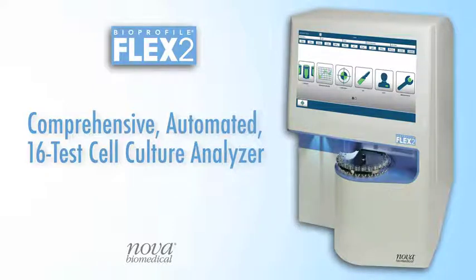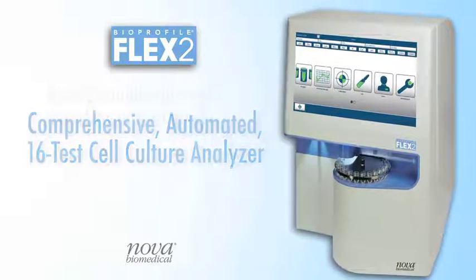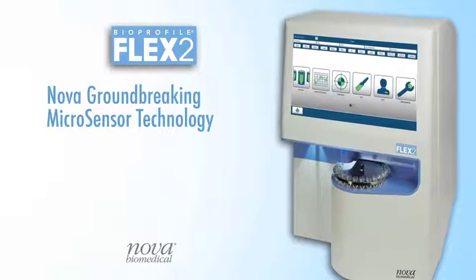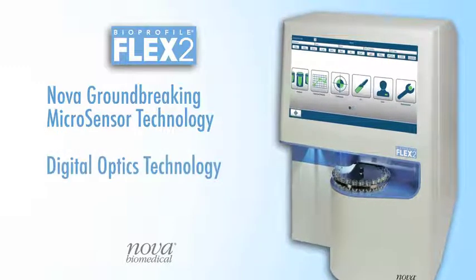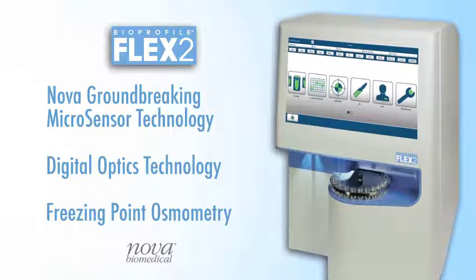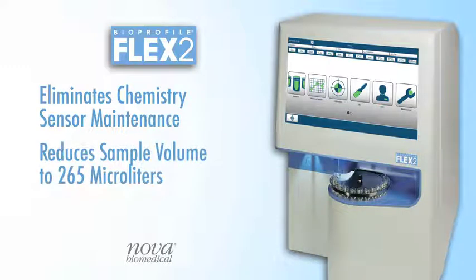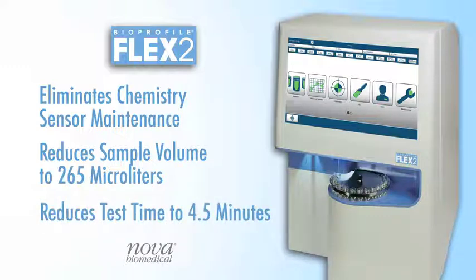Bioprofile Flex2 Automated Cell Culture Analyzer from Nova Biomedical. Flex2 combines Nova's groundbreaking microsensor technology with digital optics technology and freezing point osmometry. These measuring technologies combine to produce a comprehensive automated 16-test cell culture analyzer that eliminates chemistry sensor maintenance, reduces sample volume to just 265 microliters, and test time to just four and a half minutes.